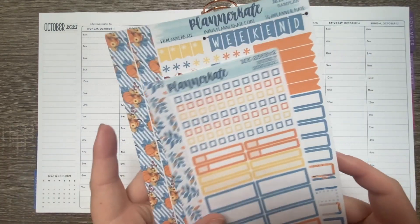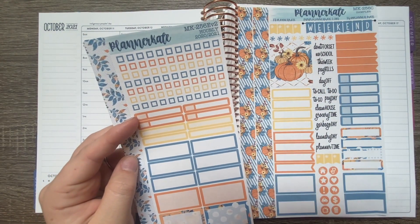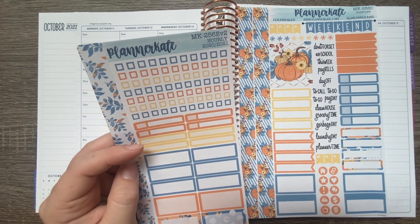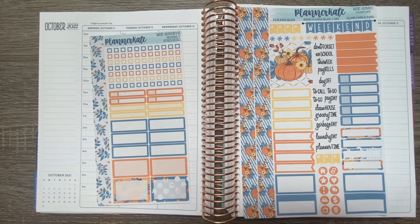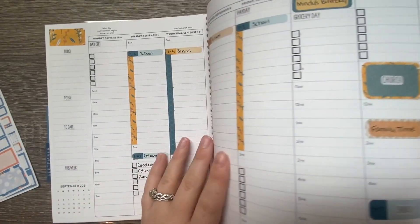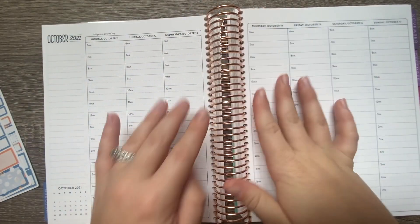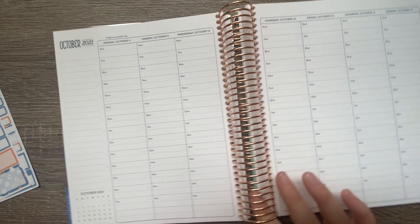We are using a kit I purchased from Planner K - this is mini kit 256. I grabbed sheet C, which is the sampler, and sheet EV2, which is the hourly version. This is one of last year's kits, I think it was a sale item, but I picked it up because I love the way it looked and thought it would be perfect for October and this fall-ish weather. I did not pick up the strip headers because I haven't been using them when planning for myself - I like the more simplistic look without them.